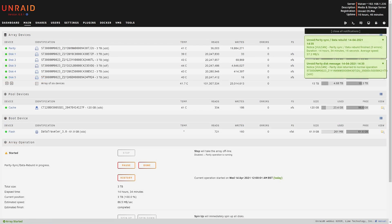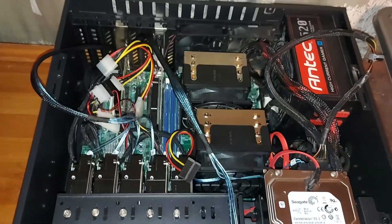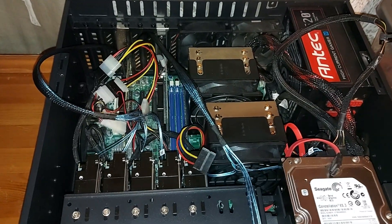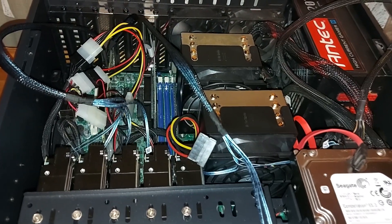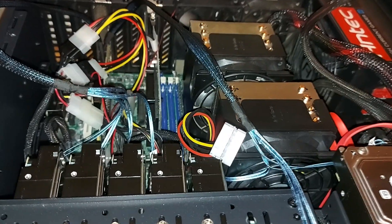After quite some time the parity sync completed — it took 14 hours 34 minutes — and I've transferred everything off my Seagate Personal Cloud to my network now. And that's it, my server is complete. Please join me in my next video where we'll use Unraid to set up a virtual machine and render a video using that VM, which will allow me to continue gaming on my main rig whilst rendering videos at the same time. Any comments, please leave them below and thanks for watching.